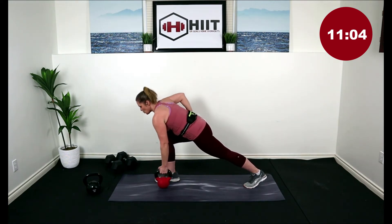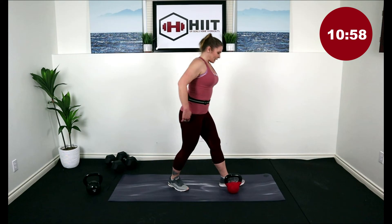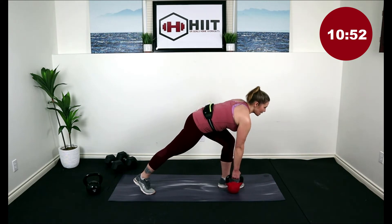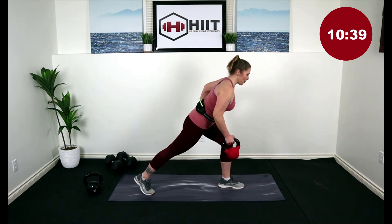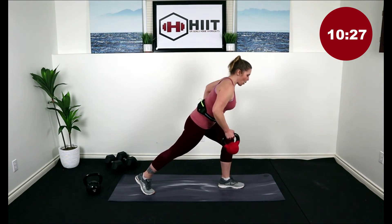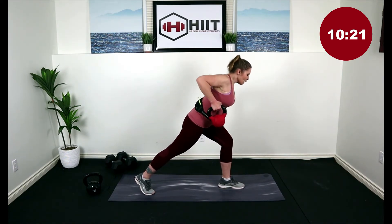Last one. Good — hip hinge, drop the kettlebell. Step your left leg back, right leg forward into a split stance, with that kettlebell right beside the right foot. Hinging at the hips, core is strong, grab onto the handle — you can place the other hand on your hip or low back, but make sure you're strong through that core. We're going to lift, bringing that elbow up for 15. Last one — drop it down, stand it up. Switch to the other side: left leg forward, right leg back, up on the toe, bend that front knee, hinging forward, grab onto that kettlebell. Last one, good job.